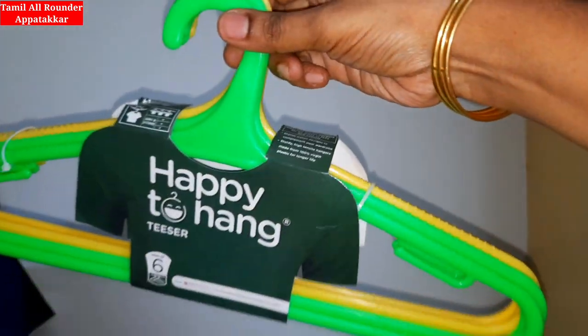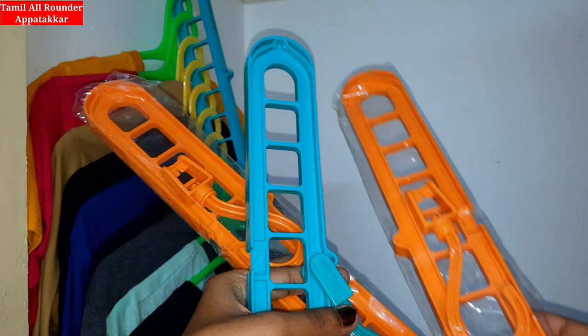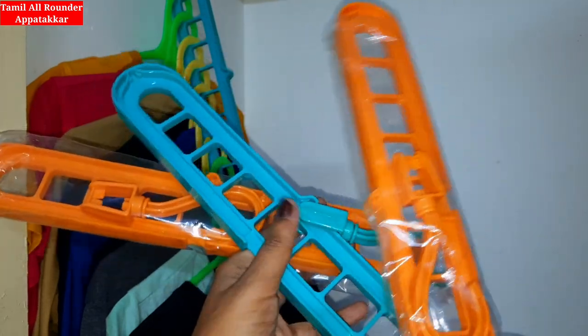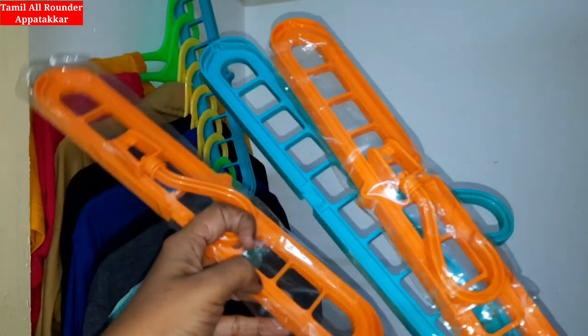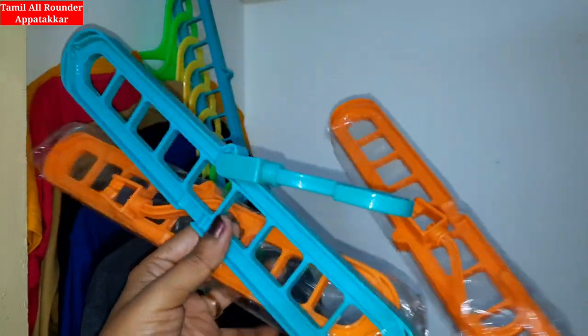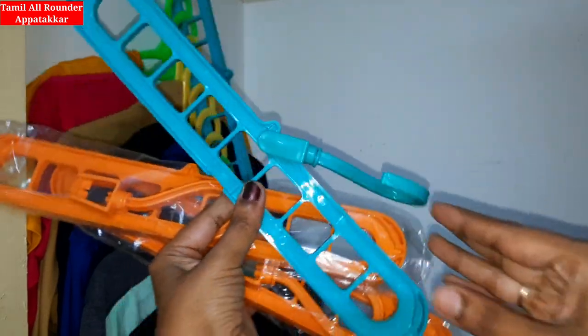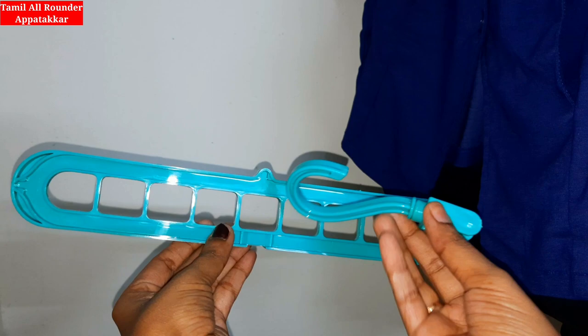We have a dress. We have 4 hangers as well. You can save the link for these hangers in the description box. Click and put them on the back. We have to use hangers in the same way.